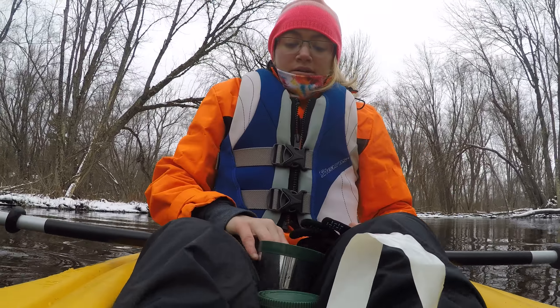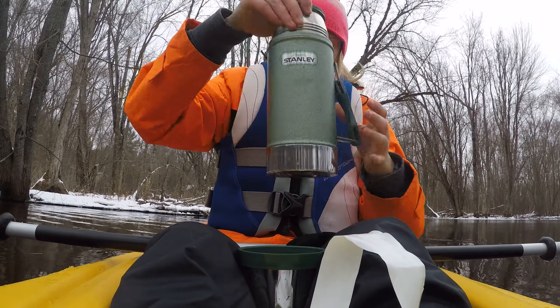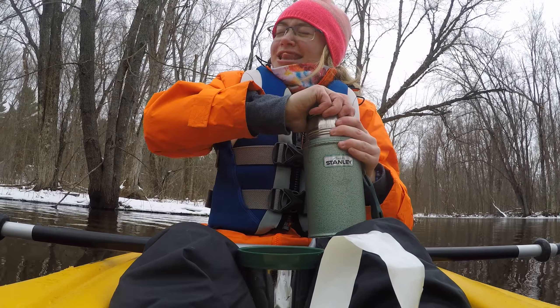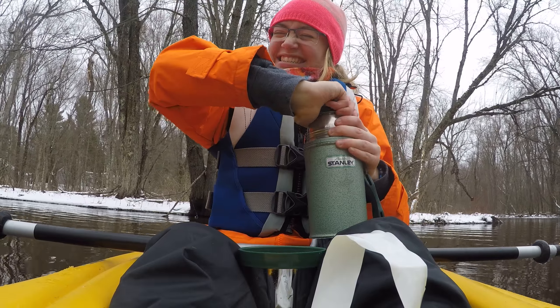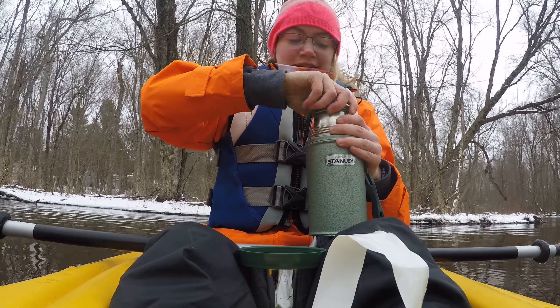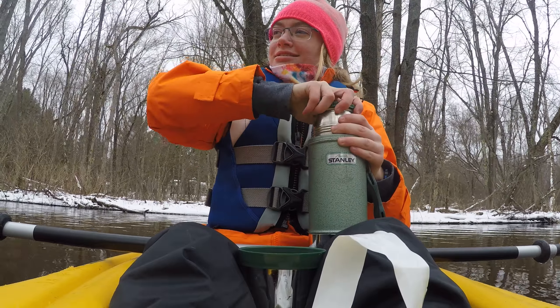Get your cup. Get your cup of chocolate. It's sizzling.